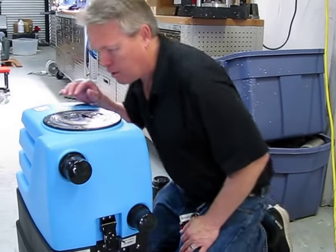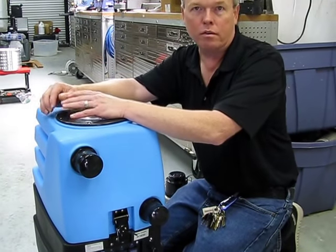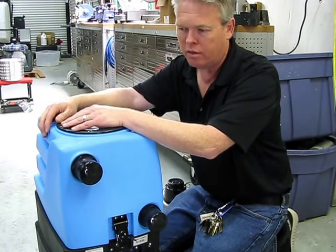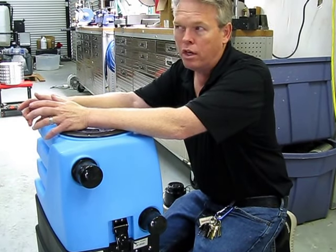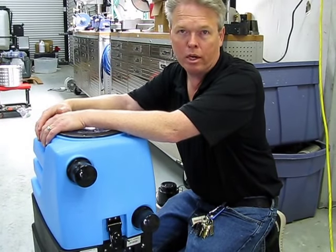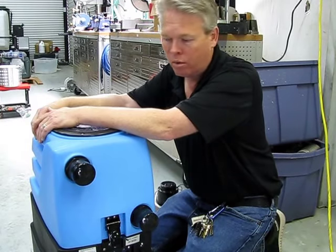Being that they're in series, this unit actually pulls a full 15 inches of mercury lift, so it's a pretty aggressive suction — it's equivalent to the same amount of inches of lift that you would get in any truck mount. Now if you are going to use it with a truck mount, you want to make sure that you turn the vac motors on first before you turn your truck mount on, because you don't want the impellers on the vac motors to be running backwards and in reverse.